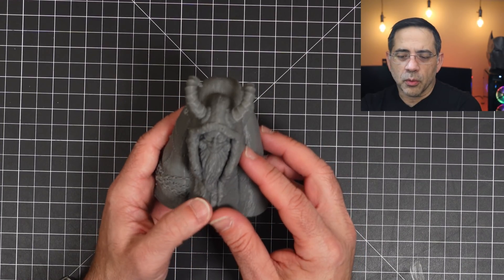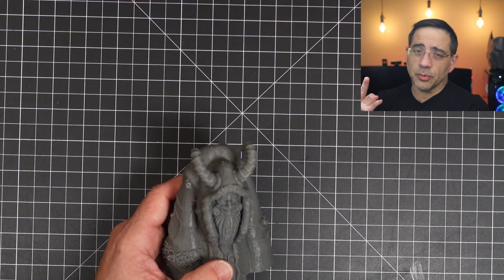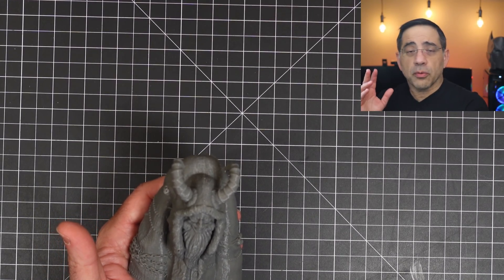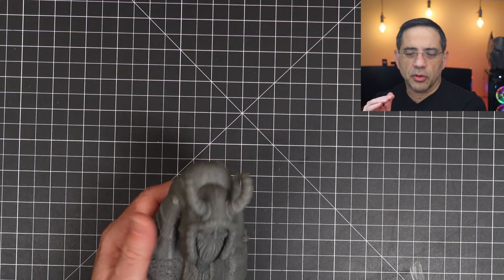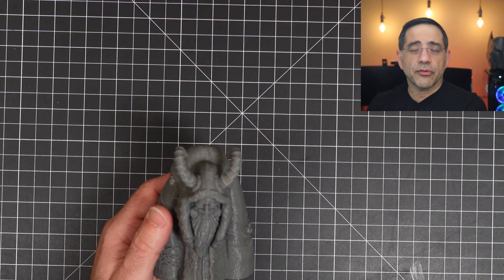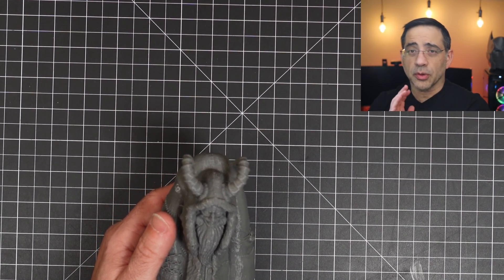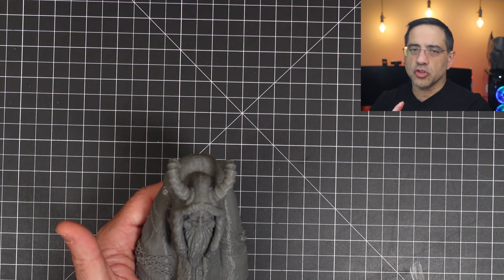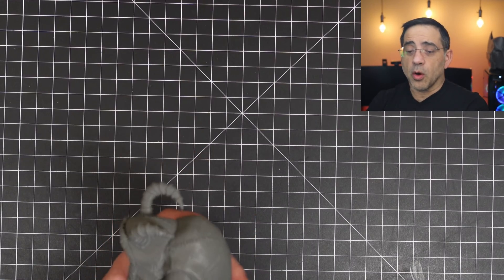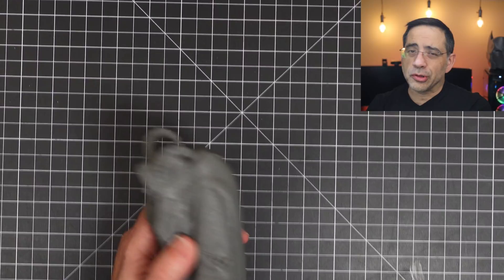Overall, if you're looking to get another Ender 3 — and let's face it, if you have one you want two, and if you have two you want three — this is definitely the printer to get. If you're getting into 3D printing for the first time and want something that works out of the box, worry-free, this is it. The bed leveling works with 16 points. Our experience has been super solid. Print quality is spot on, it's quiet, and it's fast.